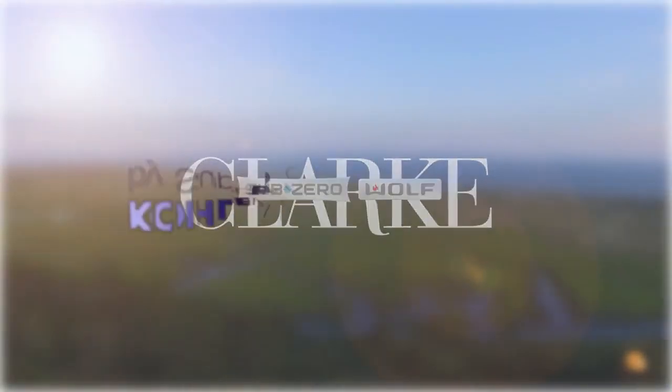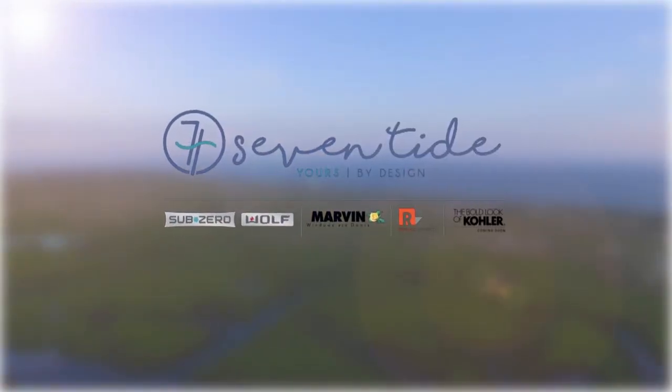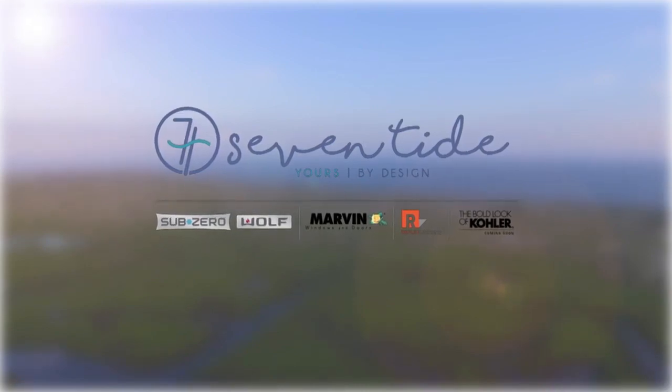New England Living is brought to you by Clark, Sub-Zero, and Wolf, and Kohler Signature Store by Supply New England. And of course, please stop into the all-new Seven Tide in the Seaport District in Boston.